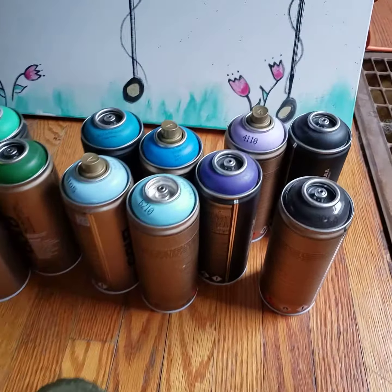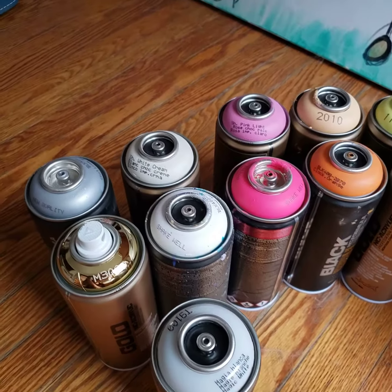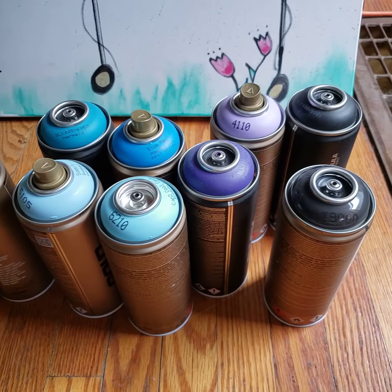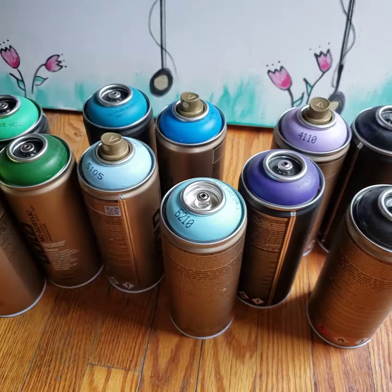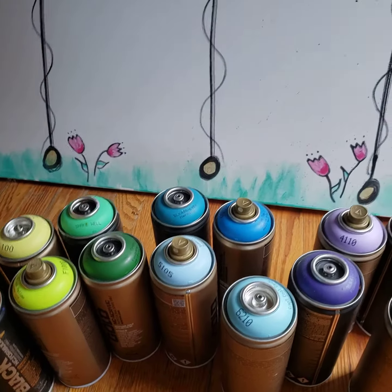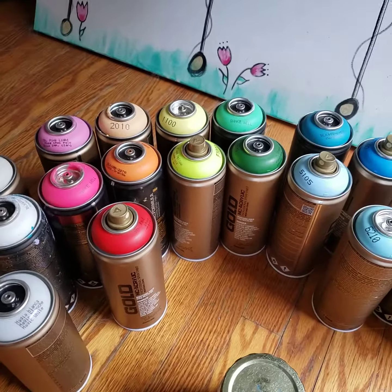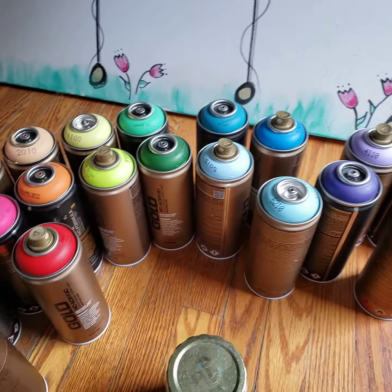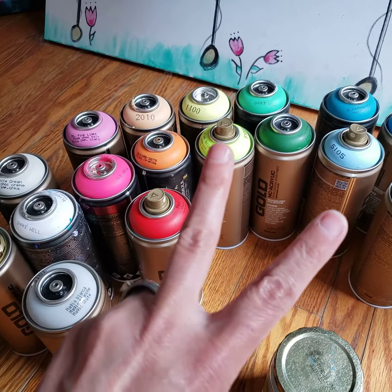I have some murals coming up — specifically a mural that I can paint anything I want. Oh my gosh, I'm so excited. I'm doing it legally, of course — I have permission to paint. I also had a red in there of course. Stay tuned, we'll see what happens. Be well, sending love and peace.